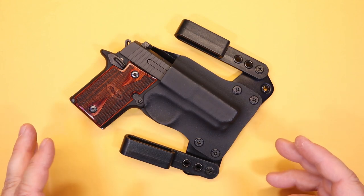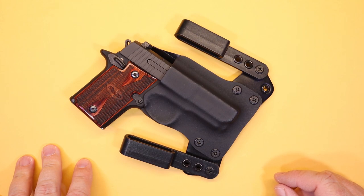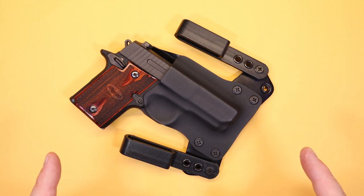A fellow shooter and colleague of mine turned me on to this particular holster and I can't thank him enough for it, because now I'm the proud owner of many of them. To tell you exactly why that's the case, we'll have to cover all the features, which we're going to do in just a minute.